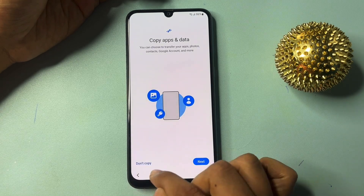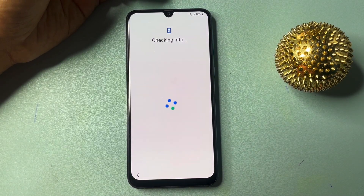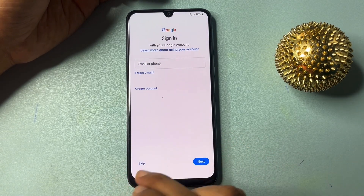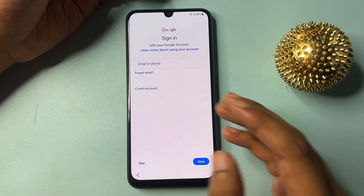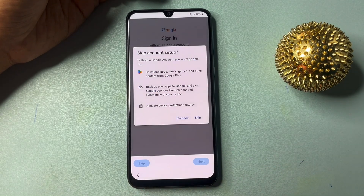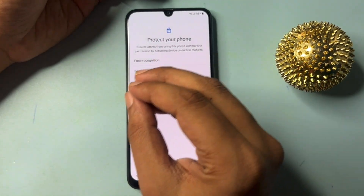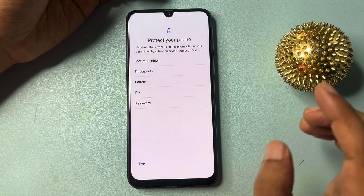Now you will get an option of 'Don't copy.' Click on this don't copy option. Now you can see you will get a Skip option. With the help of these tips, you can get an escape option on this screen. If you don't remember your Gmail ID and password, you can use these tips and tricks. Click on this escape option and skip. Skip anyway.